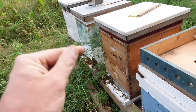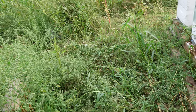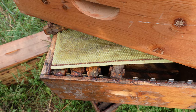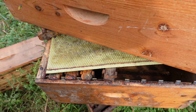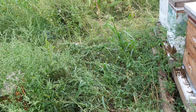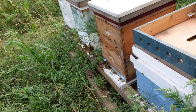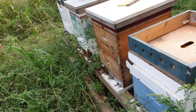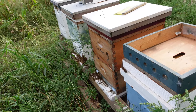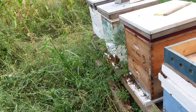One of the reasons they were able to give me so much honey is that I had drawn comb already. If you start with undrawn comb — just a plastic frame with no wax on it — it takes a lot of the hive's energy to build that comb before they're then able to store excess honey. So having drawn comb already gave them a big head start.